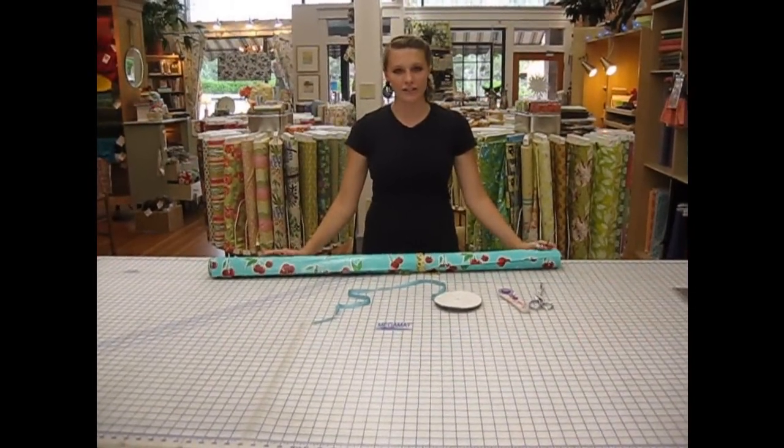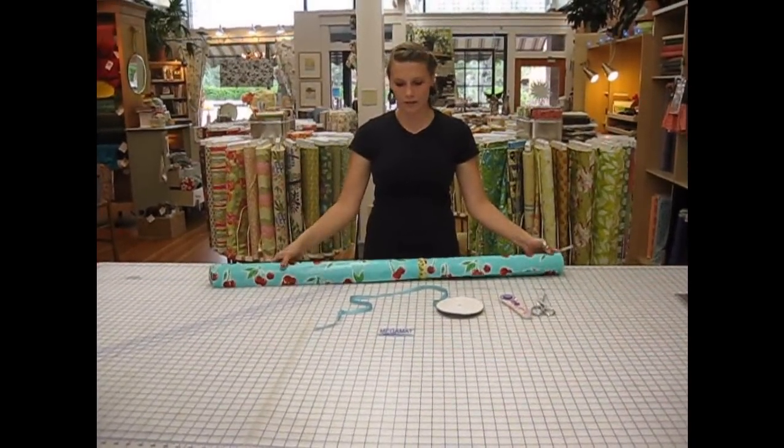Hi, I'm Gwen, and here at Sew Lounge today we're going to make a round tablecloth using our oil cloth.